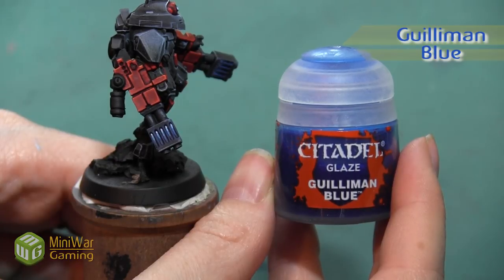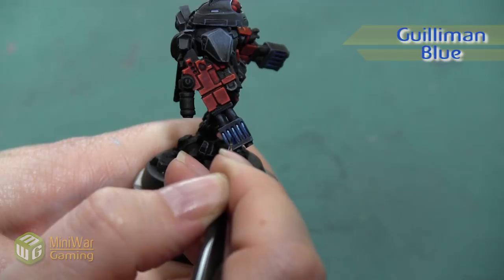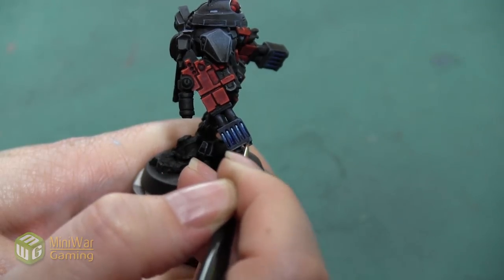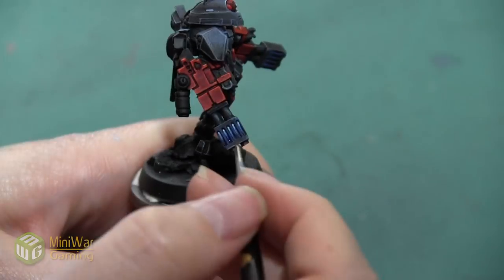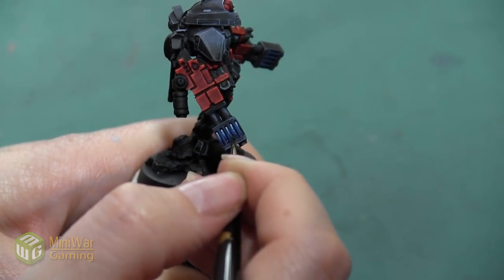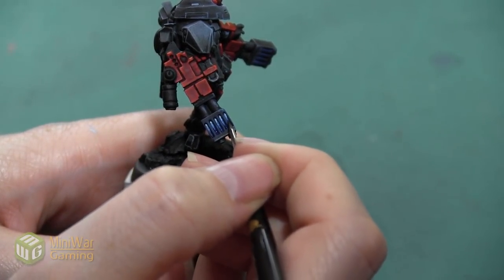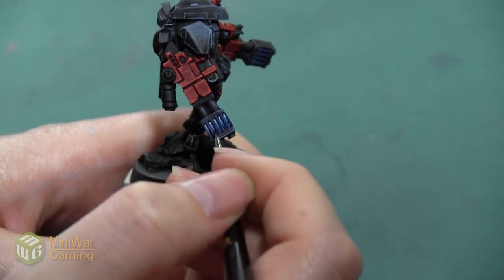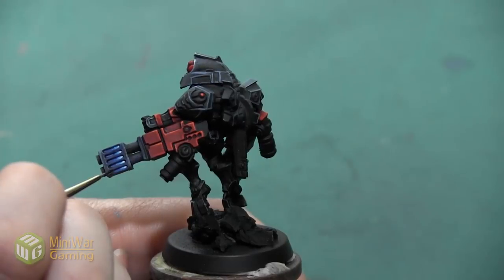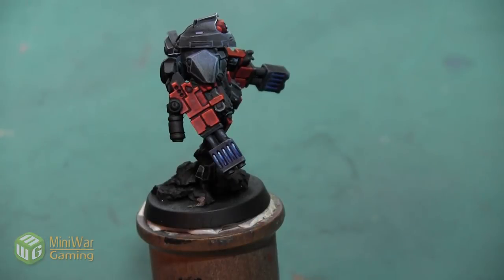The last thing we want to do is take a little bit of Guilliman Blue Glaze and apply it at the very bottom of the fusion vents to create a little bit of shadow in that bottom area and blend some of our darker colors together. This creates a little more depth and gives us a full gradient all the way from the white at the very top to a really dark color at the bottom.